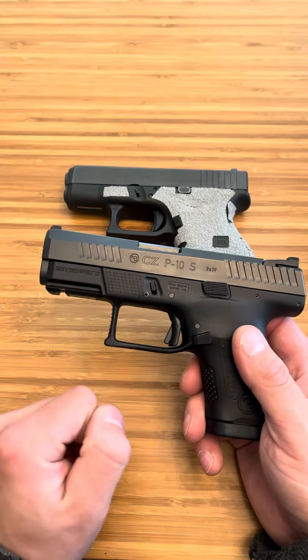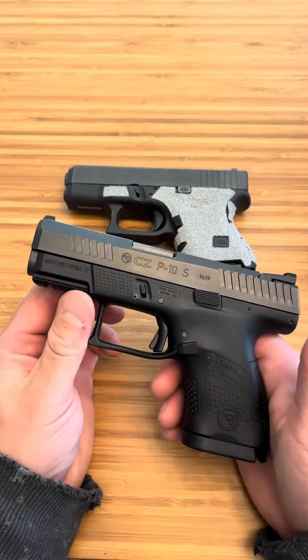Check it out — rail. Also great texturing here. Yeah, really excited to shoot this thing.